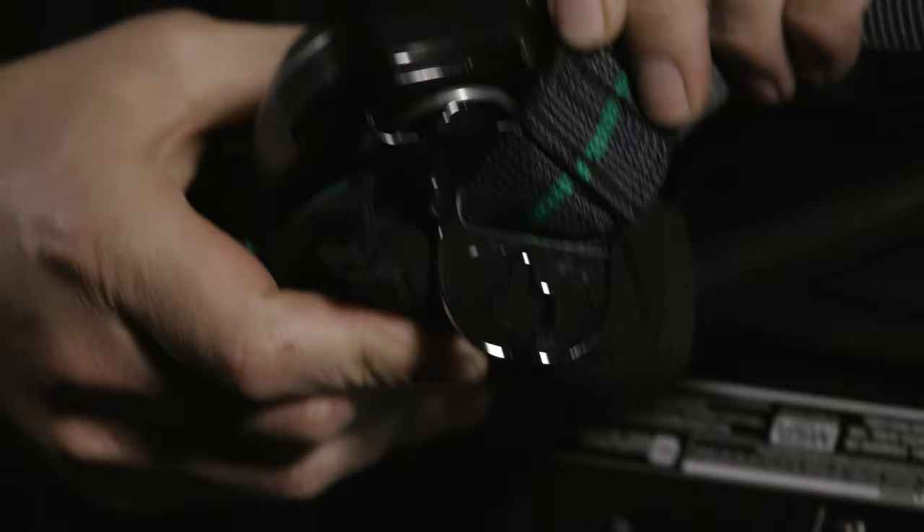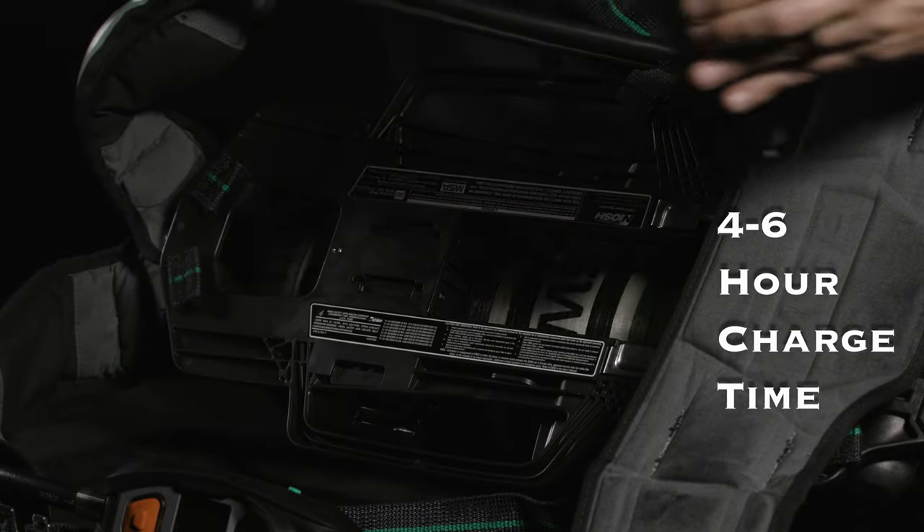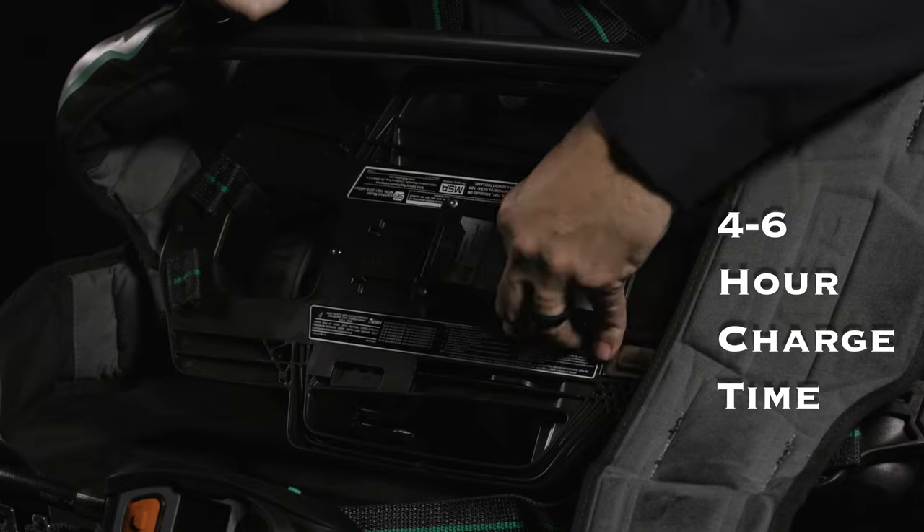Use the seat belt tool located on the left shoulder strap to remove the battery from the frame. It takes four to six hours to charge a completely depleted battery.